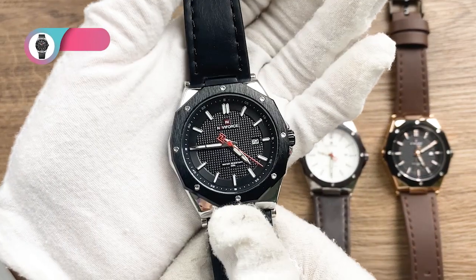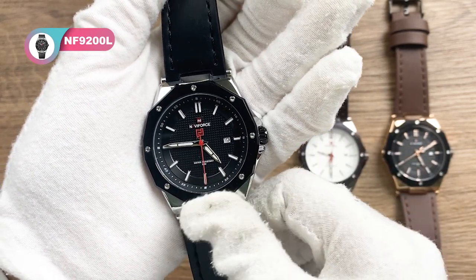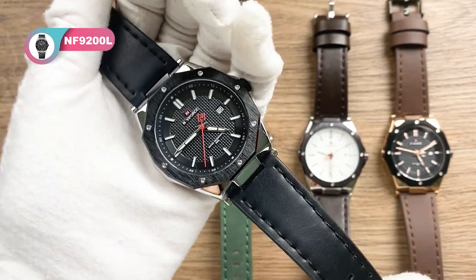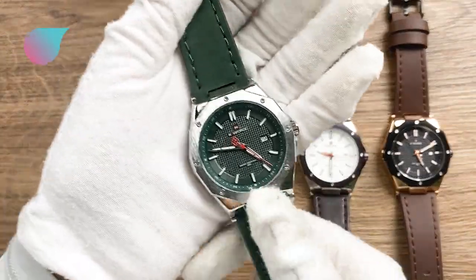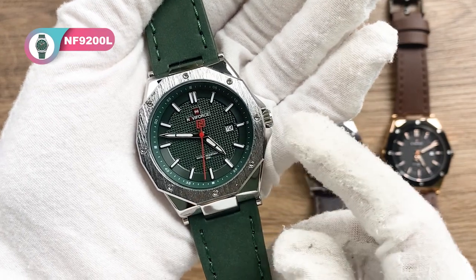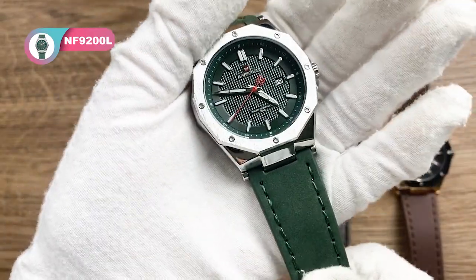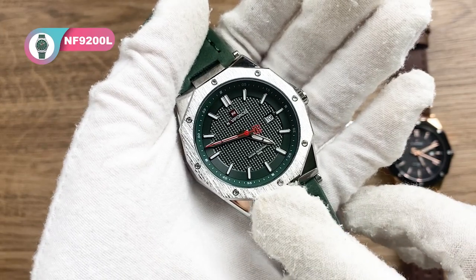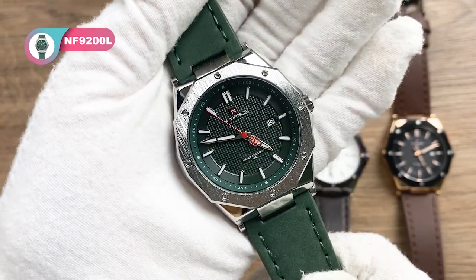The second one is the silver black — it is with the silver case, black bezel, dial, and leather strap. The third one is quite popular; it is the silver green, with the silver case, green dial, and leather strap. The brushed bezel is quite clear — very textured and can show nice taste.